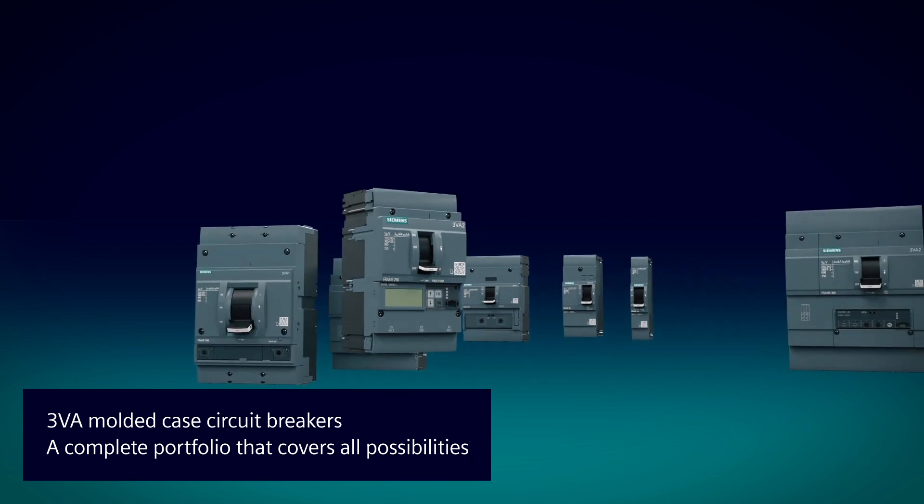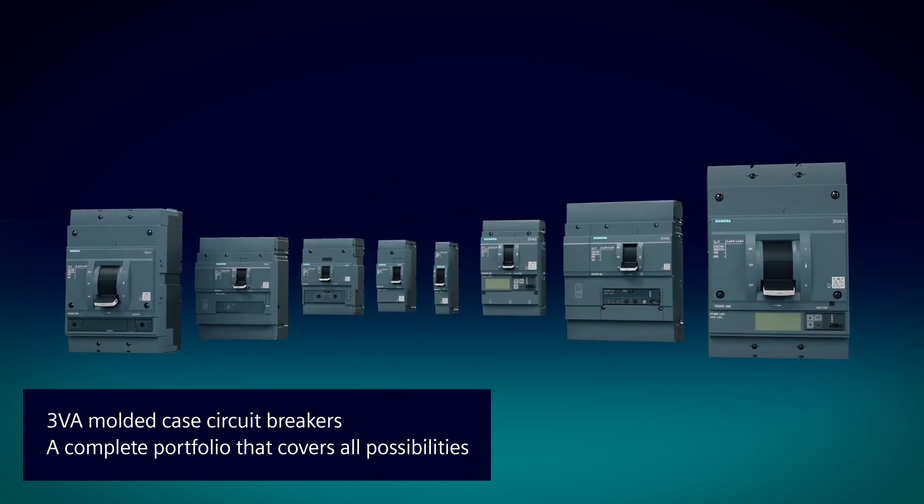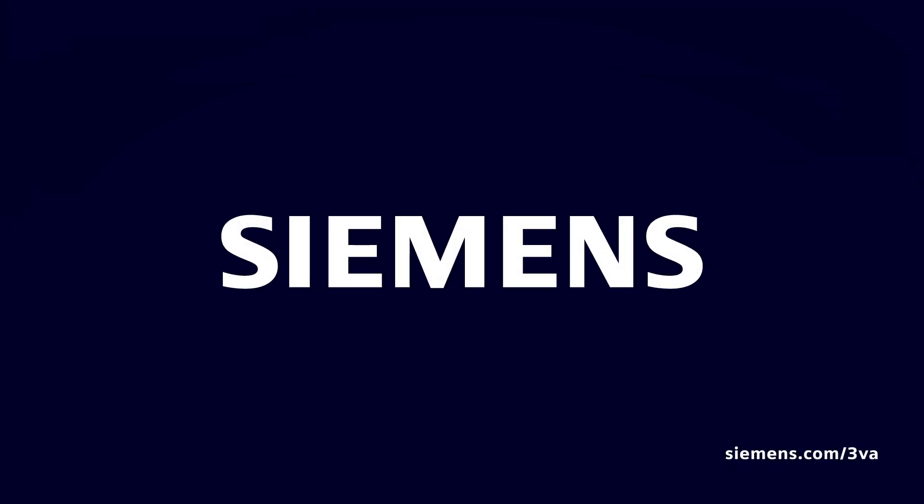The 3VA Molded Case Circuit Breaker — a complete portfolio that covers all possibilities.